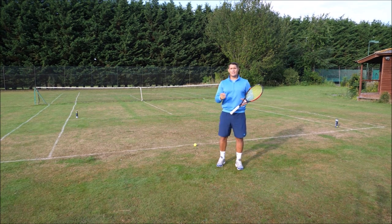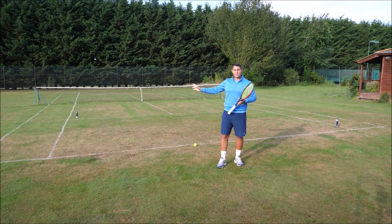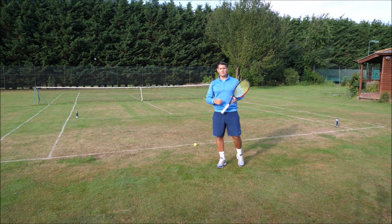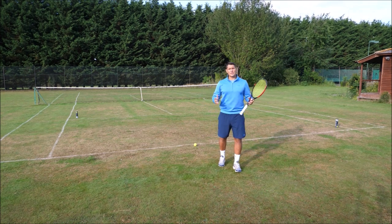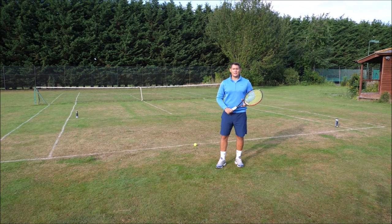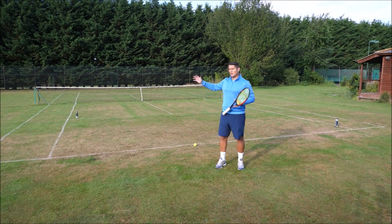If you can play the percentages to your advantage, you're taking away the best possible shot — the highest percentage short angle — and giving them the higher risk down the line. If they can keep doing it for the whole match, you say too good, but most opponents will break down and start missing that down the line if you consistently put pressure on them by being in the right position and hitting a good quality cross court shot.